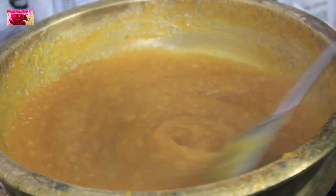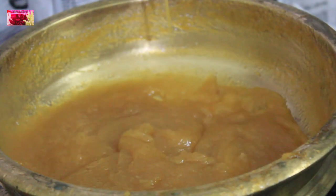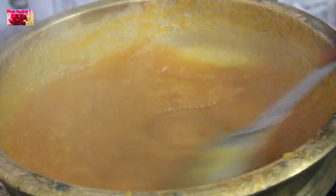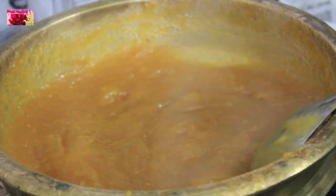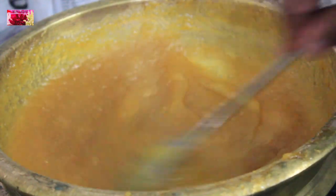Once it cools down, you can keep this in an airtight container and it will last for almost one month. To get an even darker brown colour, use a darker shade of jaggery.